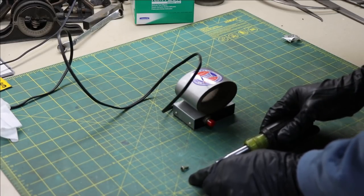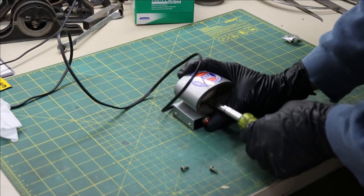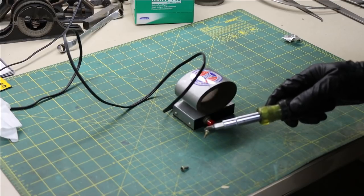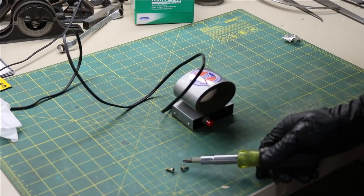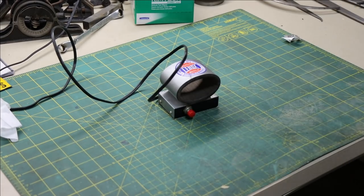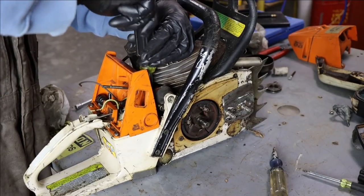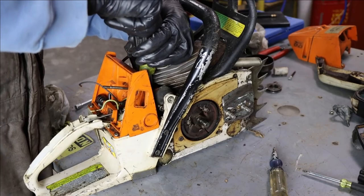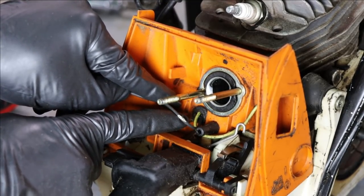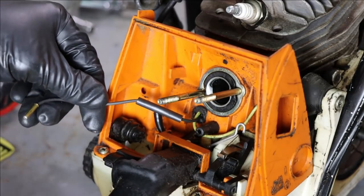Sometimes you really want your screwdriver to be magnetic. This is a little magnetizer - hold the button and put it in there. You can also demagnetize it by running it outside the coil. Here's a definite problem: this is the ground wire, the kill wire for the coil. You can see it's got a worn spot on the insulation. If that grounds out, this thing won't run at all. So we're going to slide a piece of heat shrink over it and fix that problem.